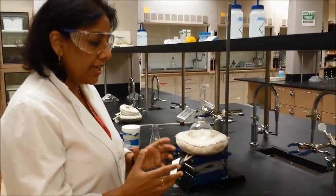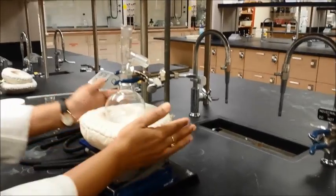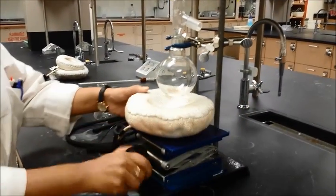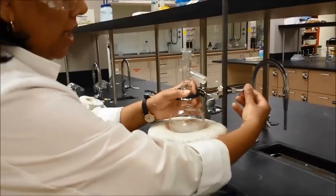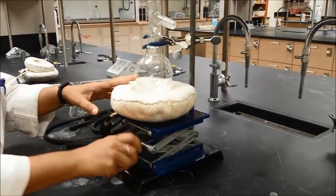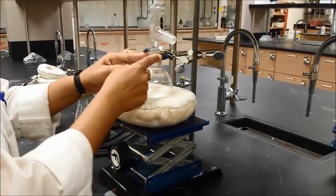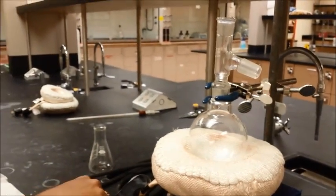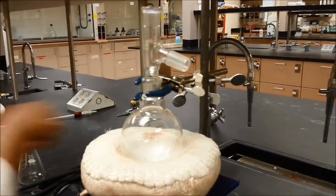Now I'm going to show you how to set everything together for the simple distillation. Here is my stand, here is the clamp, and here is the lab jack, and this is the heating mantle. You want to make sure the lab jack is a little bit higher, because later on when you need to shut the distillation off, all you have to do is lower the heating mantle using the lab jack. Set up your round bottom flask with one clamp on the neck. This is also a good time to put the boiling chips — once you have the liquid in there, put two or three boiling chips in there so you don't forget.